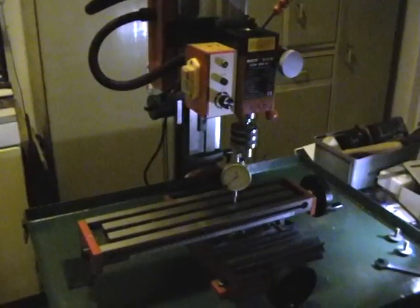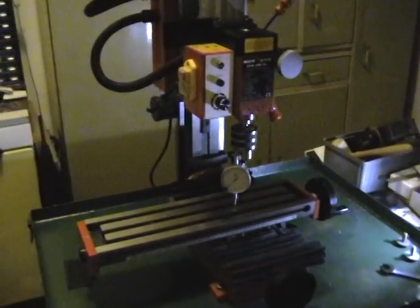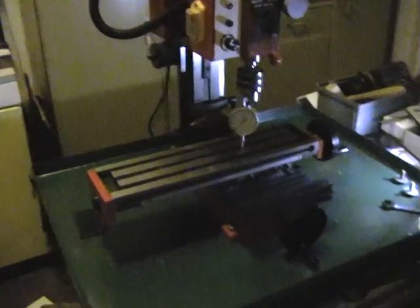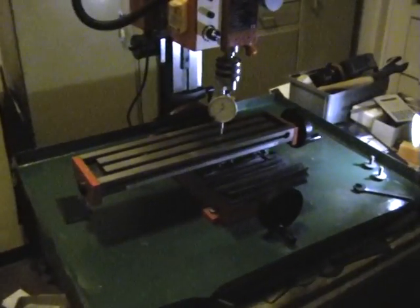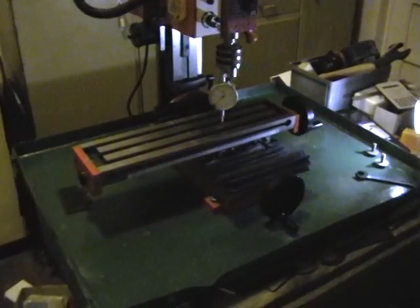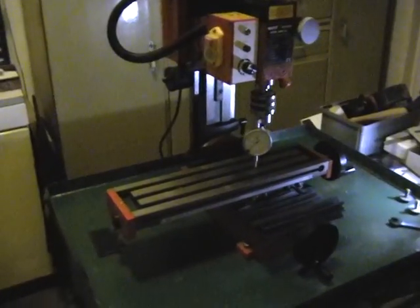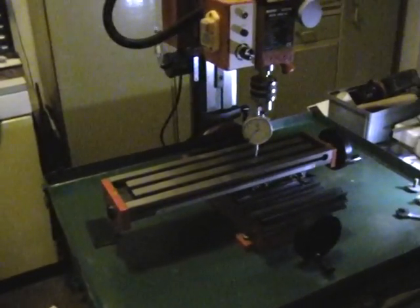You'll notice if you read forum posts on the internet, a lot of people make fun of these small milling machines as being horrible Chinese-made crap. And if you're like me and you live in a house and you want to do some milling, you don't really have any choice because that's literally the only thing on the market.